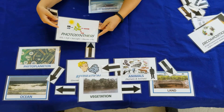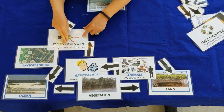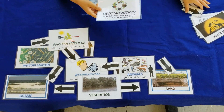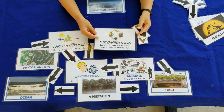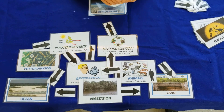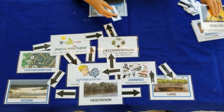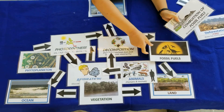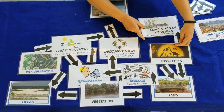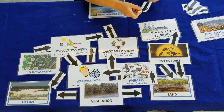Plants, through the process of photosynthesis, again store that carbon. And then as animals and plants die, we go through the process of decomposition, so carbon can be released into the atmosphere through this process. Fossil fuels stored deep, deep beneath the earth — stored in the land — and when we pull those up to fuel our cars through the process of combustion of fossil fuels, more carbon can be released into the atmosphere.